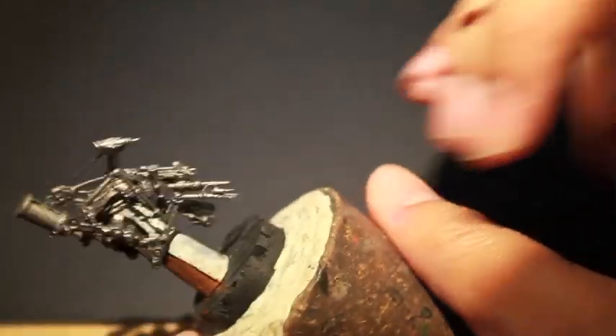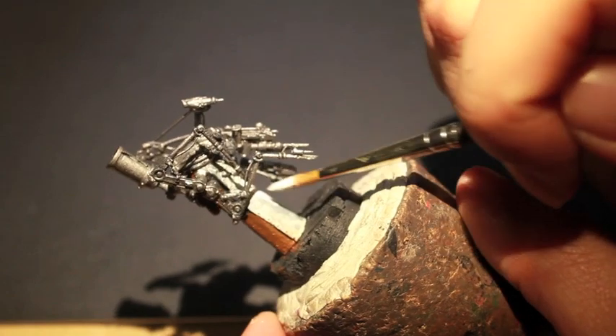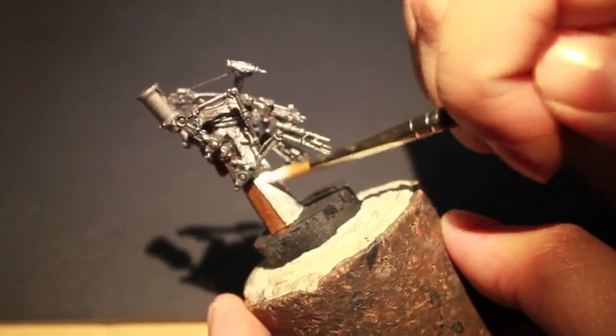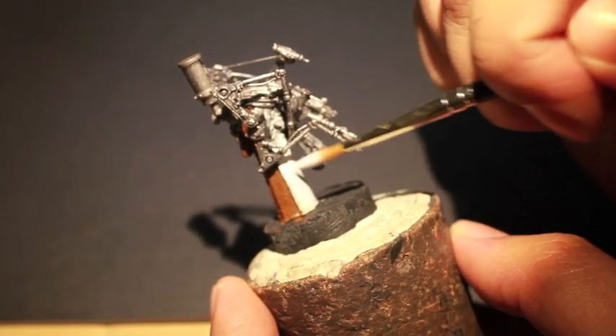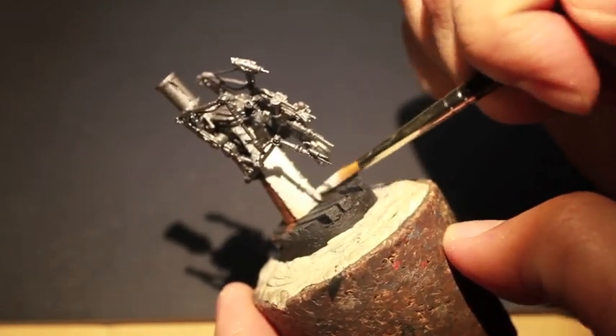He did a Flames of War finish — I don't know if it's like a battalion or just a company. And while I'm talking, I'm going up to Ceramite White on the apron here. With the 15mm scale from Flames of War, it just looks amazing what he was able to finish.